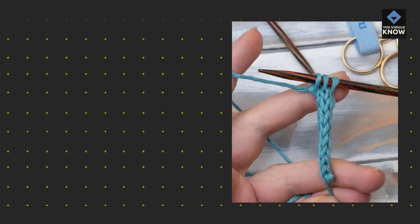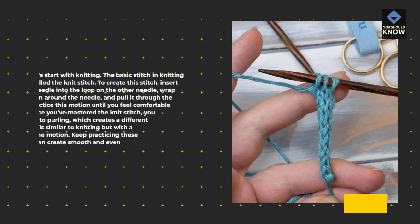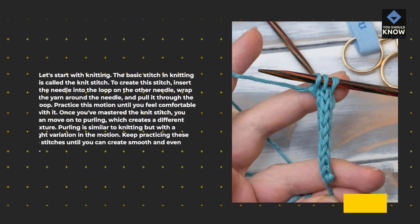Let's start with knitting. The basic stitch in knitting is called the knit stitch. To create this stitch, insert the needle into the loop on the other needle, wrap the yarn around the needle, and pull it through the loop. Practice this motion until you feel comfortable with it. Once you've mastered the knit stitch, you can move on to purling, which creates a different texture. Purling is similar to knitting but with a slight variation in the motion. Keep practicing these two stitches until you can create smooth and even rows.